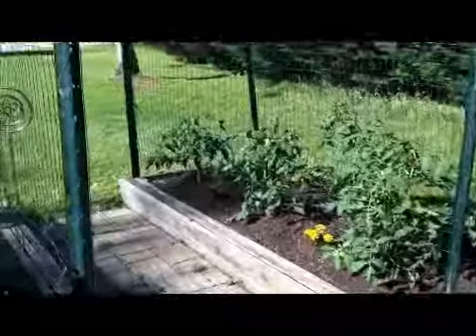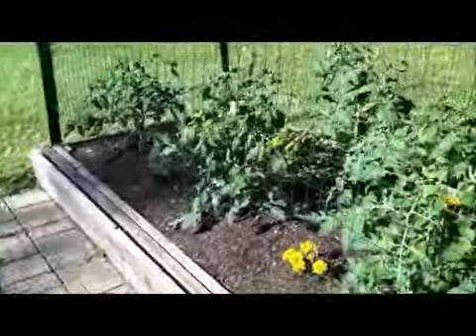We got lots and lots of blossoms on our tomatoes already. We should have tomatoes soon.